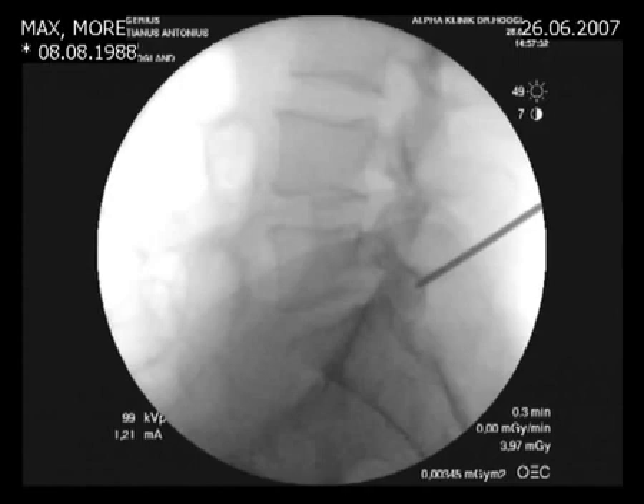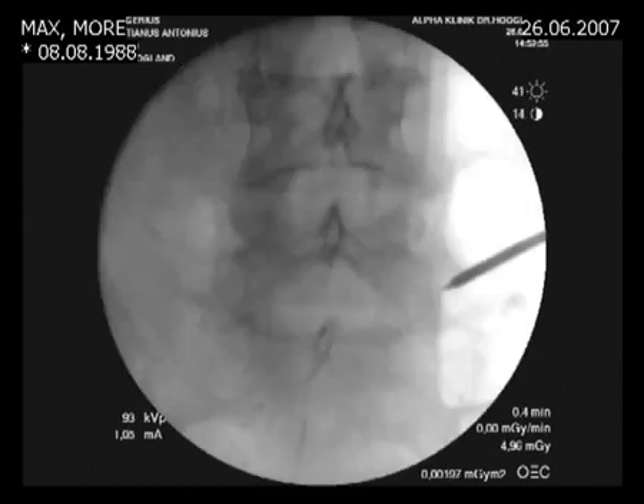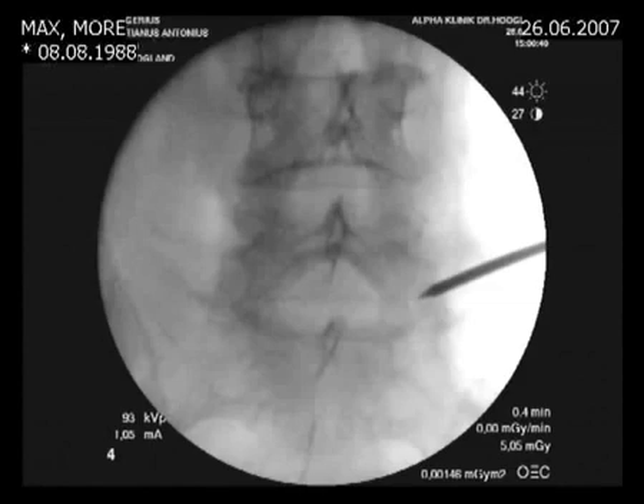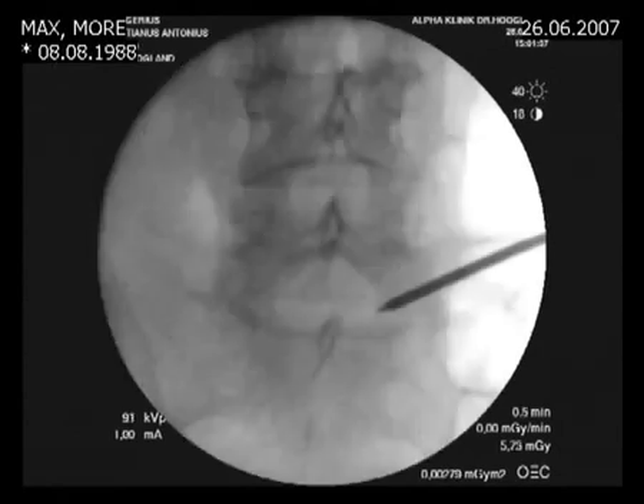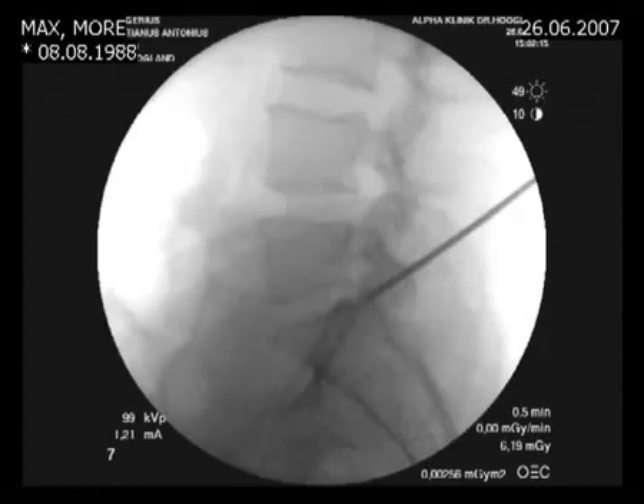The tip is pointed at the lower part of the disc at L5-S1, or at the end plate of S1. On the AP view, we see the tip of the Tamshidi needle on the lateral aspect of the facet joint, and we now advance the needle. We see that the needle has to be advanced in the AP direction, and this is the advancement on the lateral projection. Now we have the tip of the Tamshidi needle close to the spinal canal on the AP view.